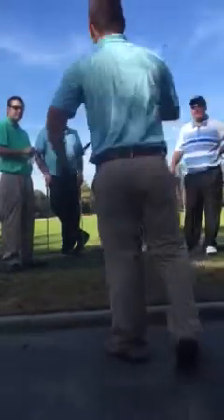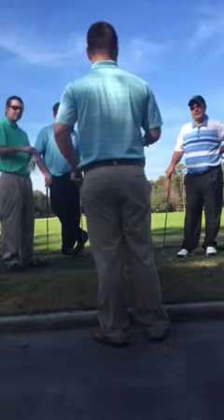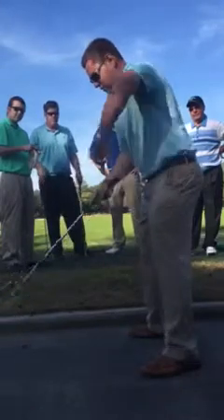One of the last points I want to touch on with you today is what I like to call the missing three points to the swing. It's very simple — there are three action points in the swing. This is going to work on your downswing and your forward swing.